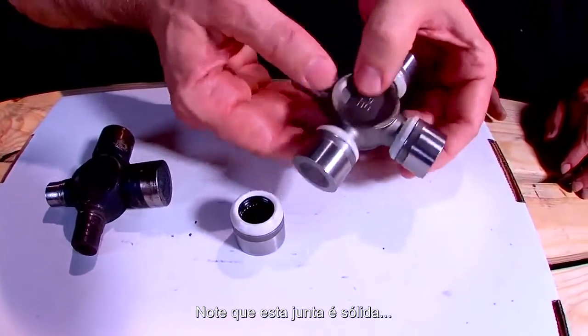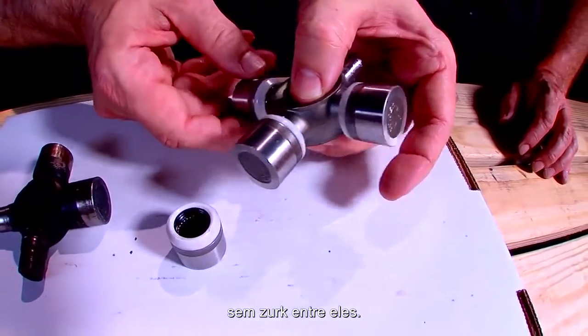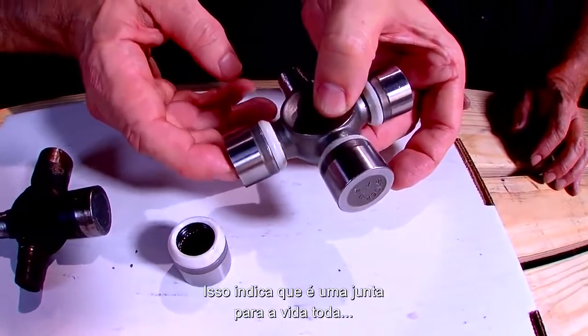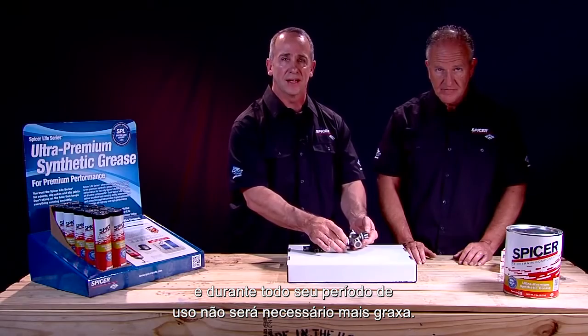You will notice that this U-joint has a solid forged journal with no Zerk fittings. This is an indication that it's a grease-for-life U-joint, and throughout its useful service life it does not require any additional grease to be added.